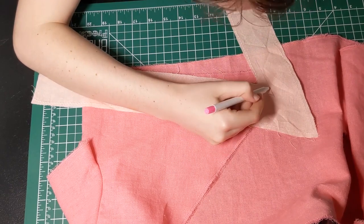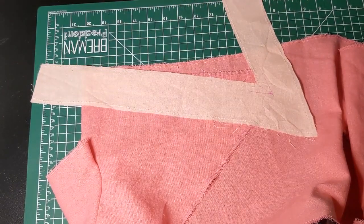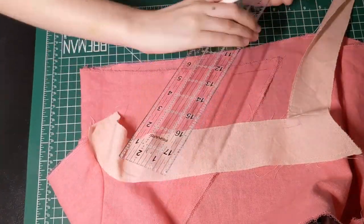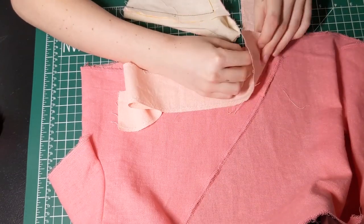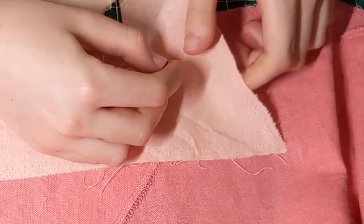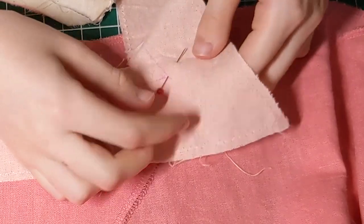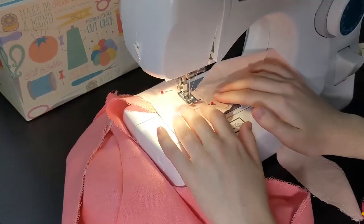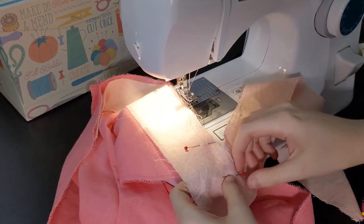Now for the trim attachment. Mark your seam allowance on your trim and top with chalk or disappearing ink. Line up the trim matching the marked seam allowance as shown. Then pin that down to keep it in place.